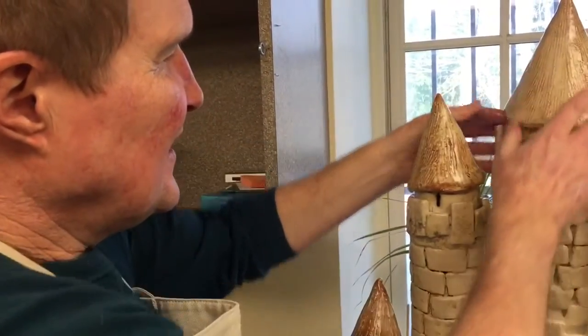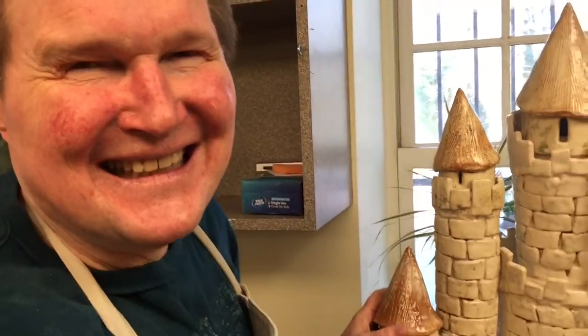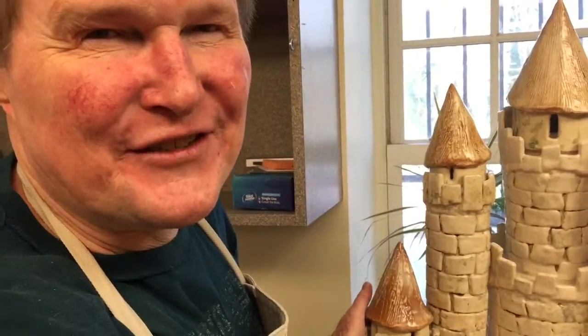Is it all you ever dreamed it would be, Michael? It's just what I thought it would be. There's still a few little cracks and leaks we have to fix.